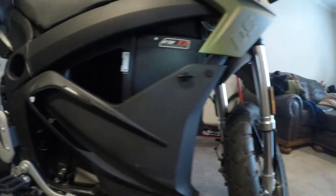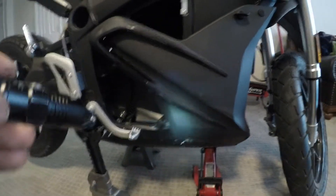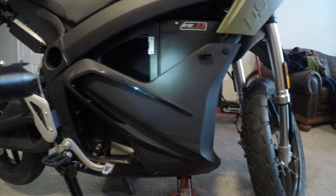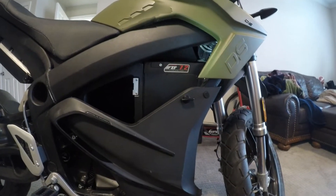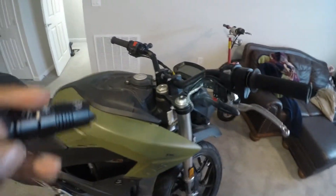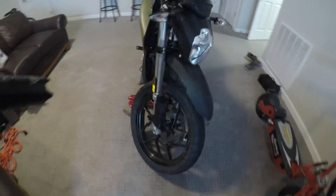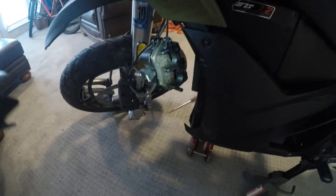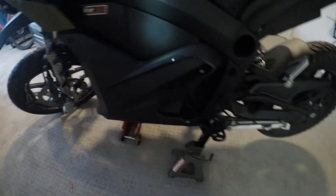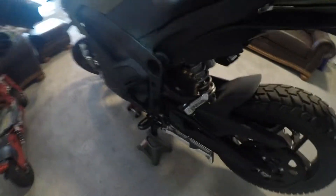I do have some electrical engineering background so I'll be able to look at some of these components, determine what they are, and de-energize this bike in a safe manner. I'm going to take you guys along for the ride, because at the end of this build I'm going to have a really nice motorcycle for literally half - or less than half - of what it would cost me at a dealership. Once I get that wheel in I'll be able to get it off these jack stands, because this bike is stupid heavy - well over 500 pounds - and it was a nightmare trying to get it inside that Ford Explorer.